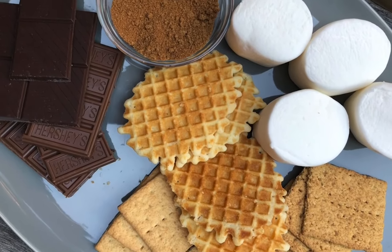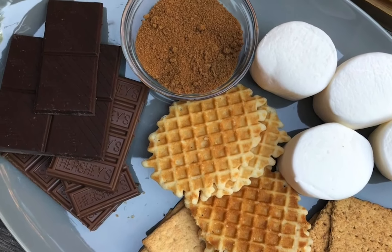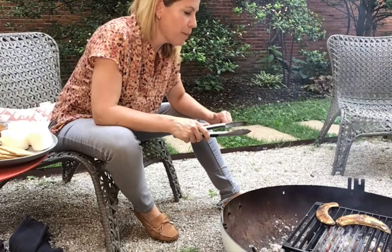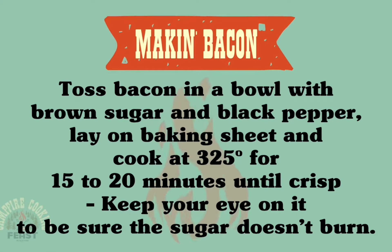I also have candied bacon that I just did in the oven. It's just bacon with some brown sugar and black pepper, and it could not be easier. I'm going to be pairing that with dark chocolate. It's going to be pretty decadent.